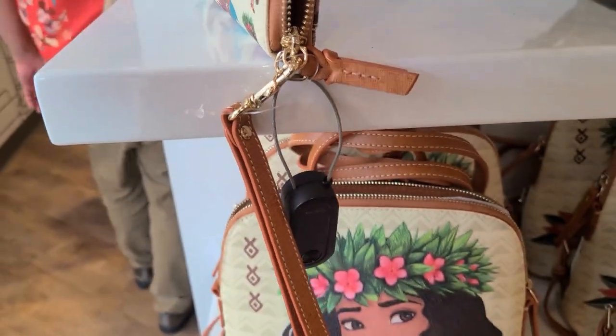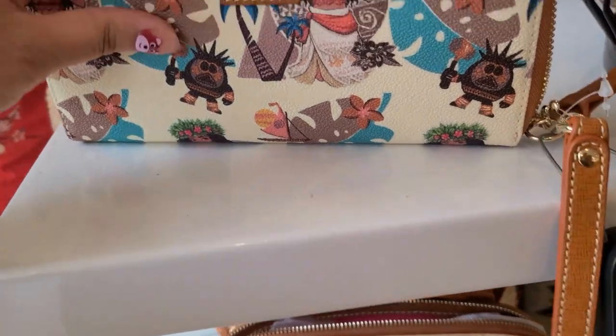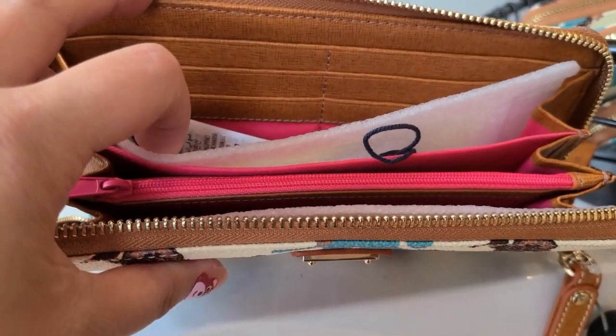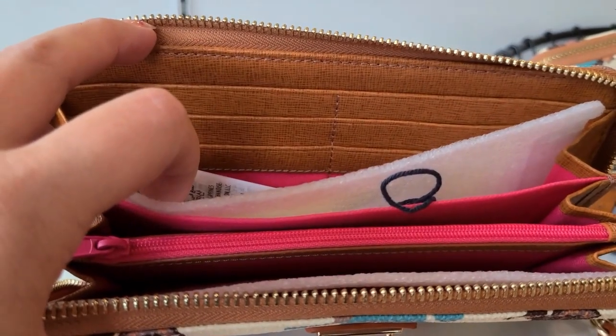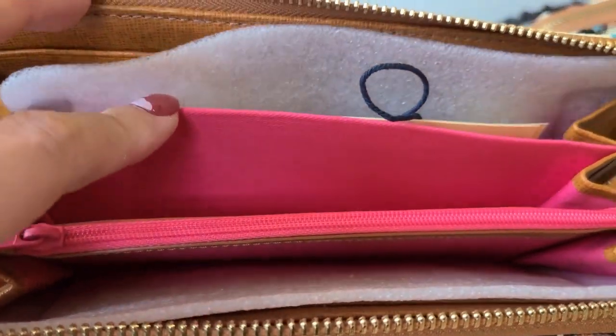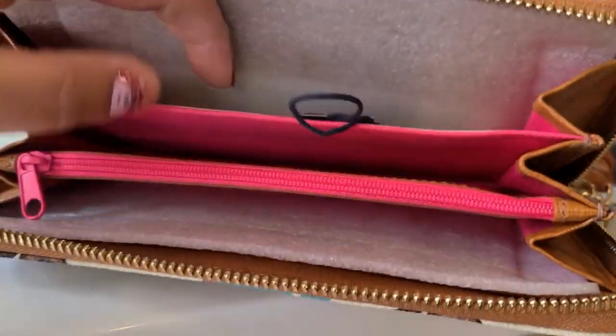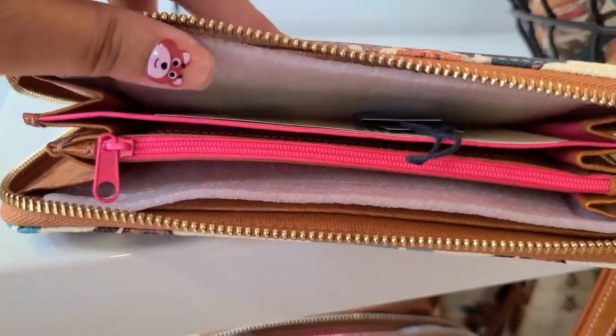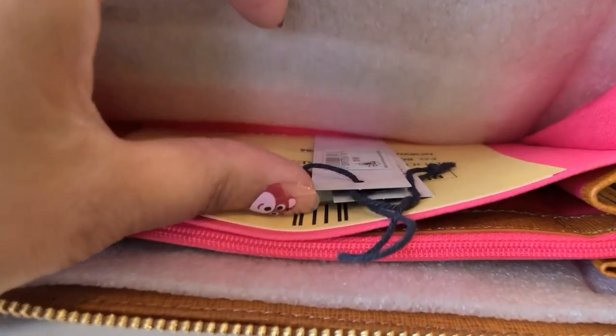The wallet has a zipper closure and it also has a removable wristlet strip. It has the same pink lining, some credit card slots, a couple of pockets, and then a zipper pocket here. And then more credit card slots on that side. This is $168.